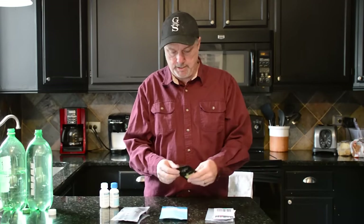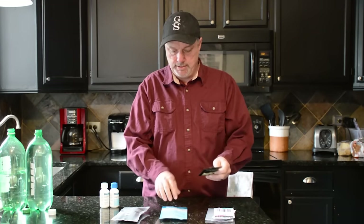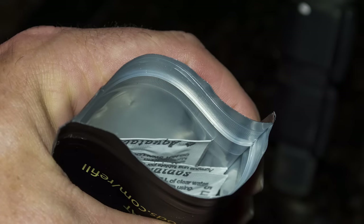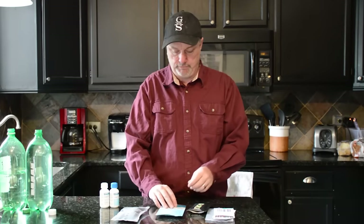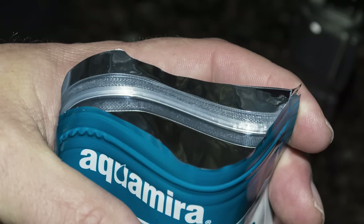First off, the Aqua Tabs — when I first got them, they're in a really durable pouch, especially compared to the Aqua Mirror. They're black, and they have mylar on the inside to really block out as much light as possible, which extends their shelf life. The Aqua Mirror has mylar too, but it's just a thinner package.